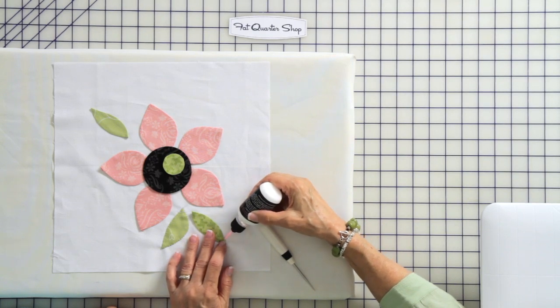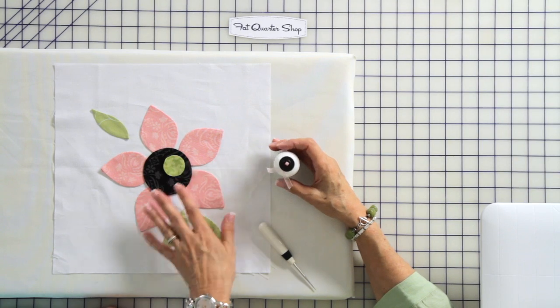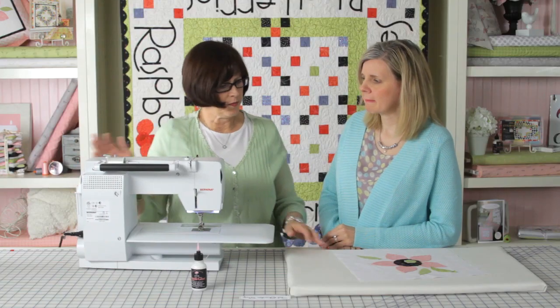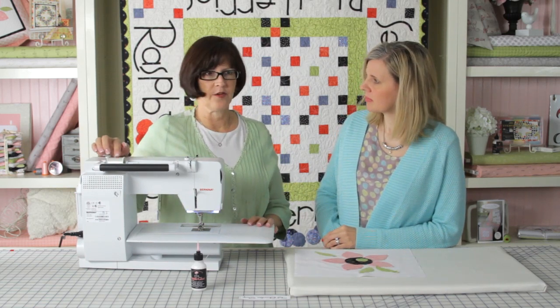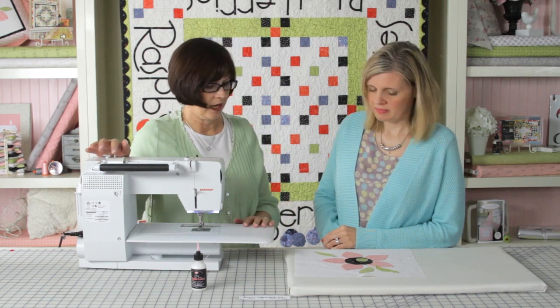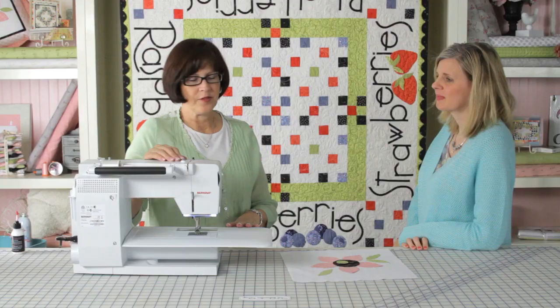It's really important when we're machine appliquéing that we use the glue because the pieces won't shift as we're turning around under the machine. When I do machine stitching, I use a monofilament thread on the top — that's a clear thread. I've got the machine loaded with this clear thread; it's a nylon thread and there are many brands, you can use whatever brand you like. Then in my bobbin I have my regular thread, a cotton long-staple Egyptian cotton.